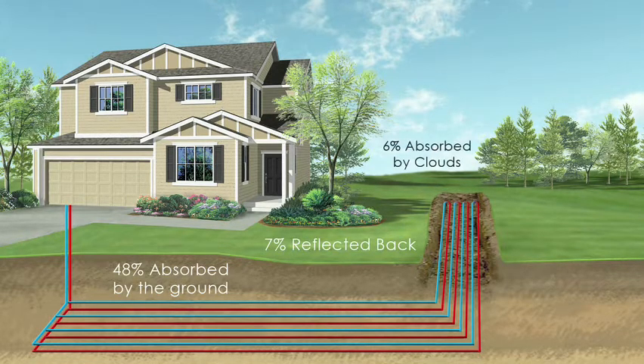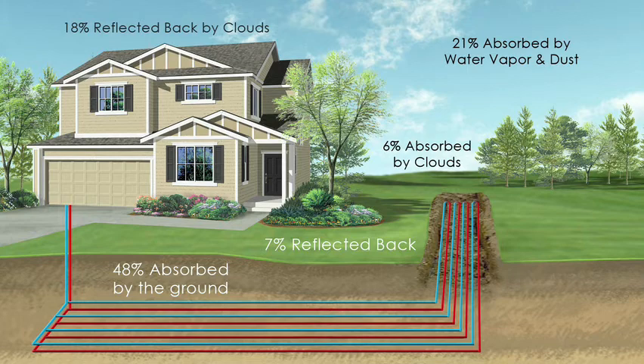First, you should realize that the earth absorbs and stores nearly half of the sun's solar energy. As a result, at a depth of six feet, it maintains a fairly constant temperature of 45 to 70 degrees Fahrenheit.